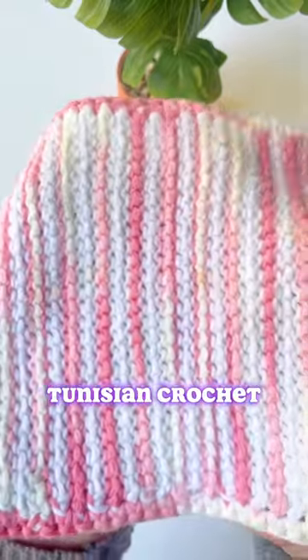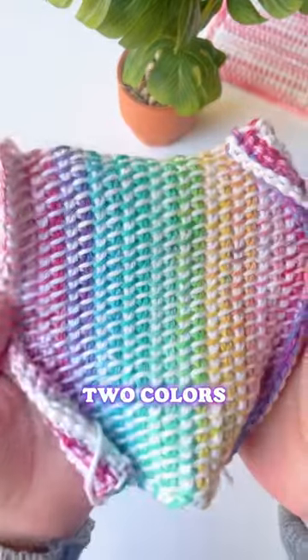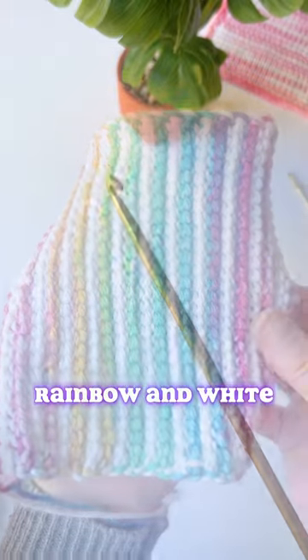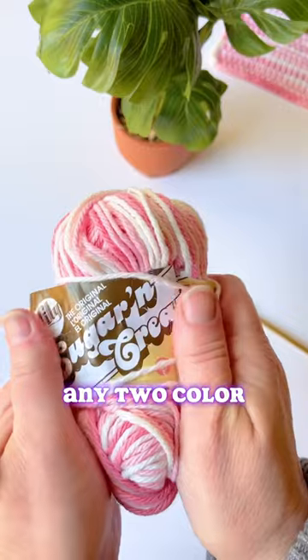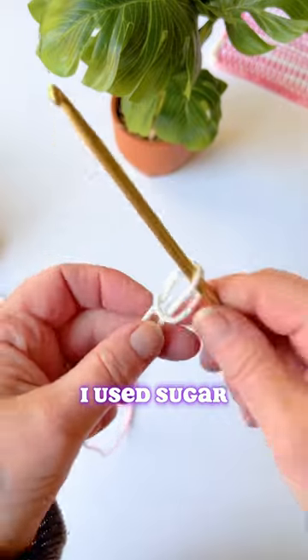Let's make a Tunisian crochet simple washcloth with two colors. This one has rainbow and white. I'm using a long Tunisian crochet hook. You can use any two color yarns you want — I used sugar and cream for this one.